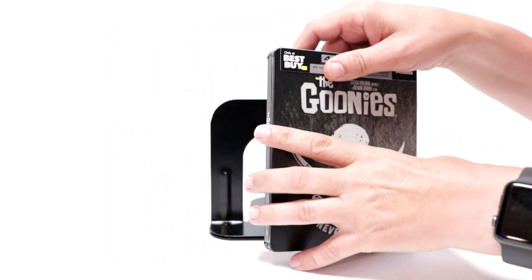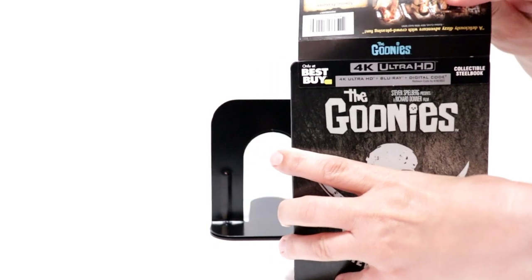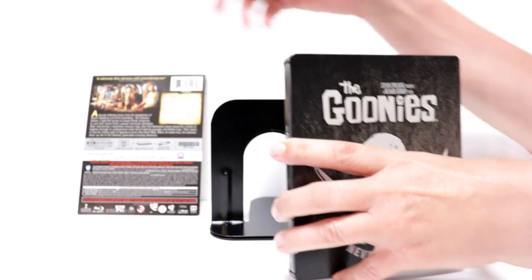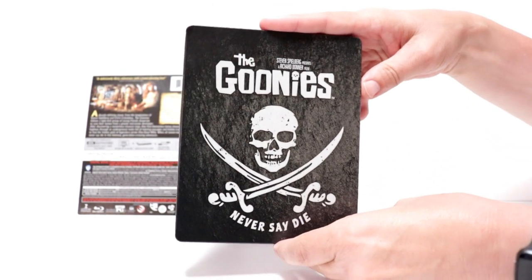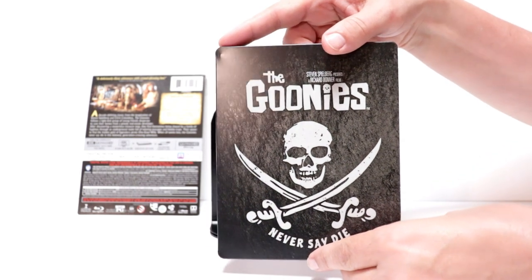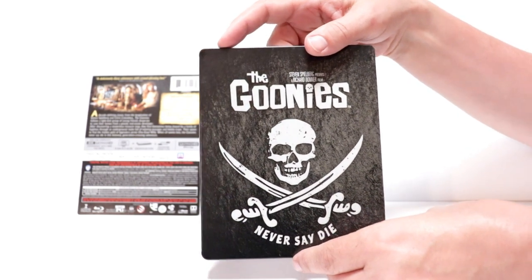Okay, I'm going to go ahead and remove the J-card. And here's the front of the Steelbook. As you can see, there is a ding right up here in the top, unfortunately.